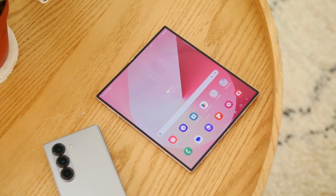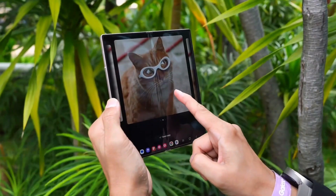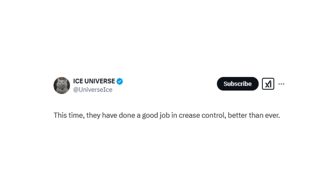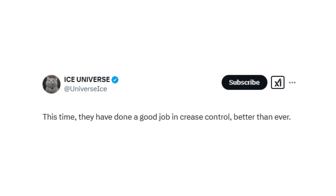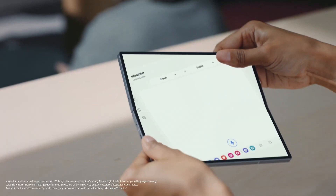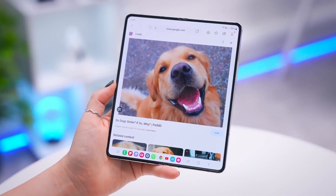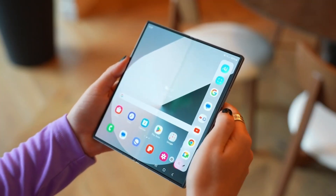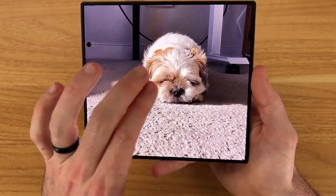A recent tip from a Chinese social media site has revealed new details about the book-style foldable. According to tipster Ice Universe, Samsung is making serious improvements to its foldable lineup. One of the biggest challenges for foldable phones has always been the crease, but Samsung may have finally cracked the code with ultra-thin glass 2.0. Reports indicate this next-gen display technology will be thinner, stronger, and significantly reduce crease visibility. A new layering technique is said to improve durability while minimizing the crease by up to 60 percent, resulting in a smoother folding experience and enhanced touch sensitivity.